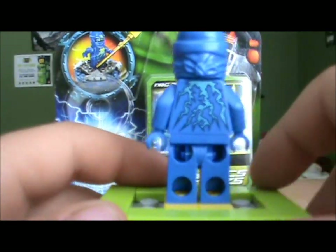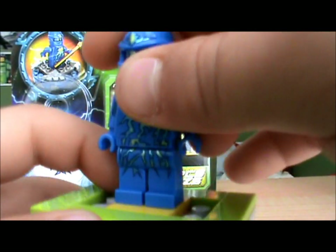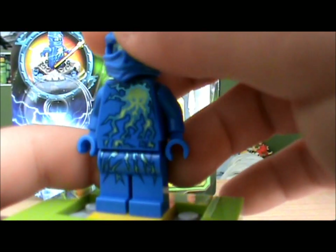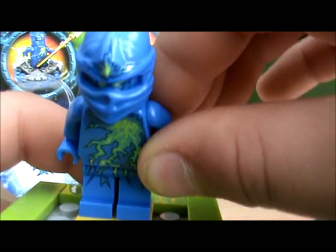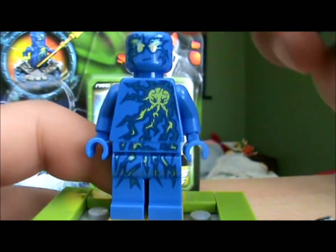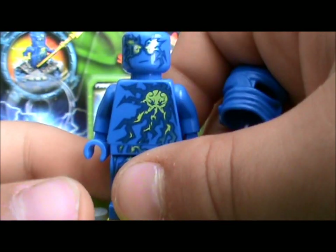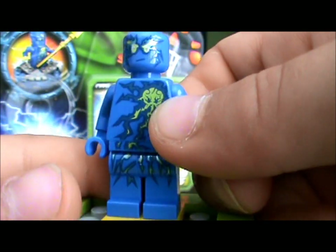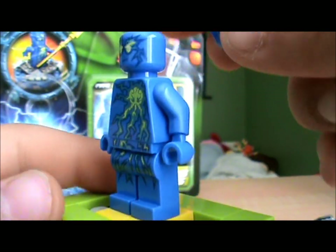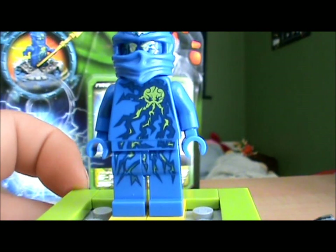He does have back printing. And his mask has some printing on it too — some lightning stuff on it. Here he is without his mask. It's just a normal Jay minifigure face except it's all blue and it has lightning on it. That is pretty much it for this minifigure.